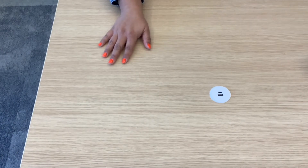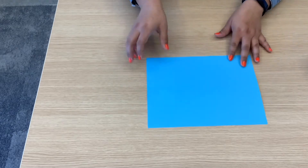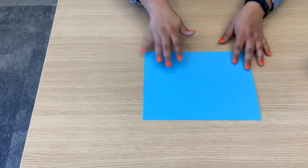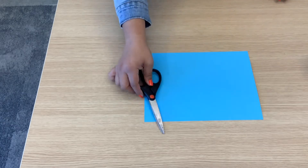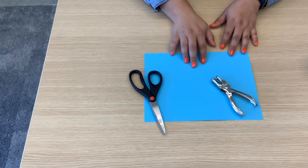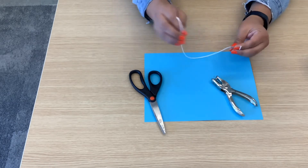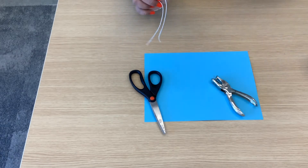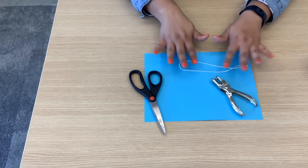Alright, so these are the things you're going to be needing for this activity. You're going to need colored copy paper, construction paper — nothing too thick, this is fine. You're also going to need a pair of scissors, a hole puncher, and any sort of yarn that you may have. I had this available, but you can use things like curling ribbon, yarn for embroidery or for crocheting.